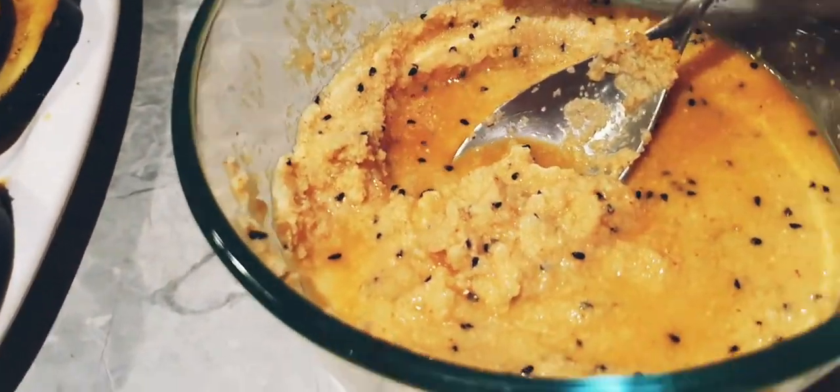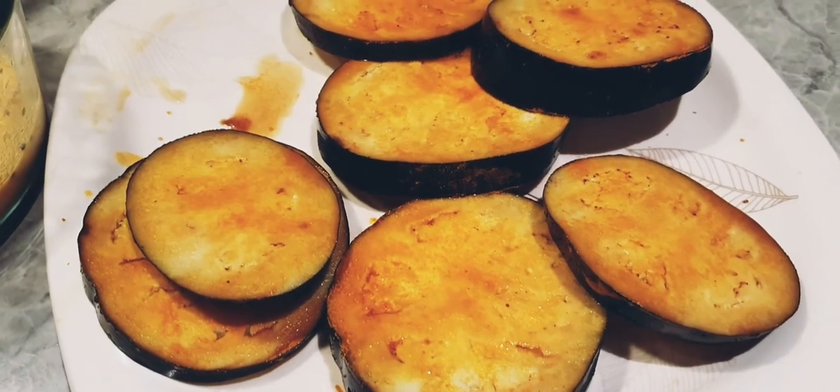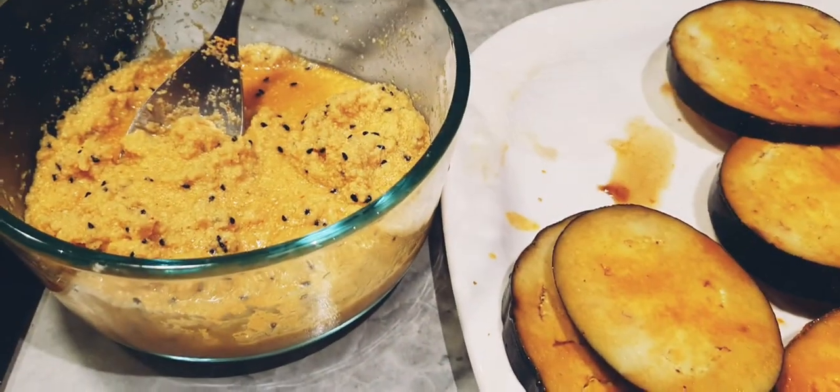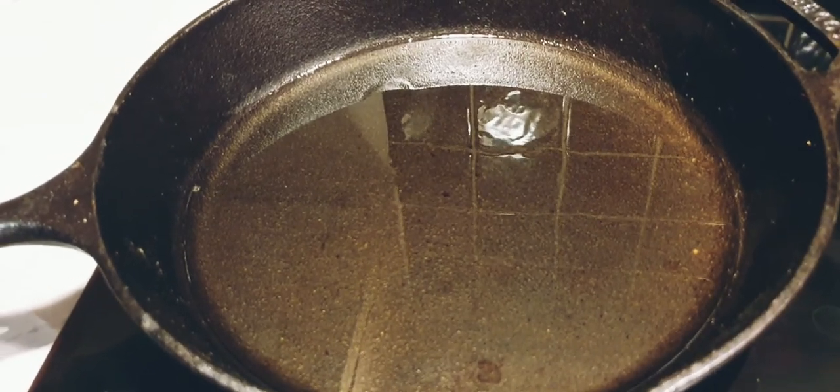This is how the brinjal looks after 15 to 20 minutes. Heat a big pan with enough oil covering the base of the pan.